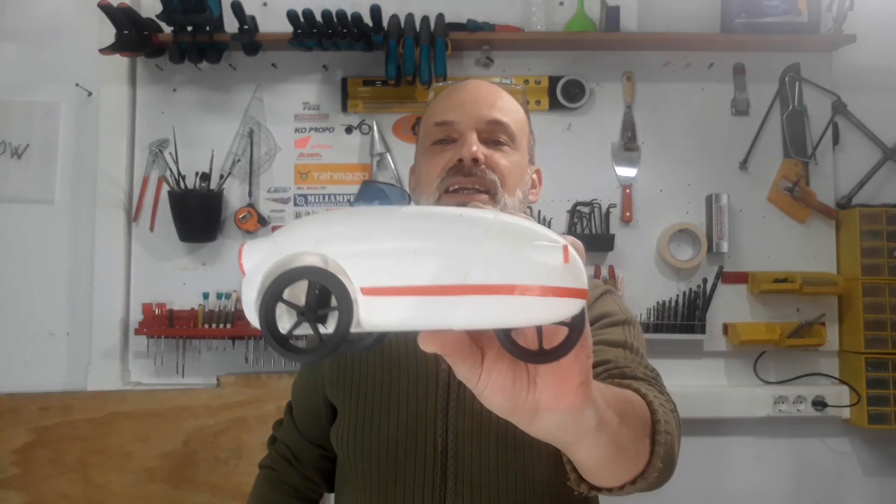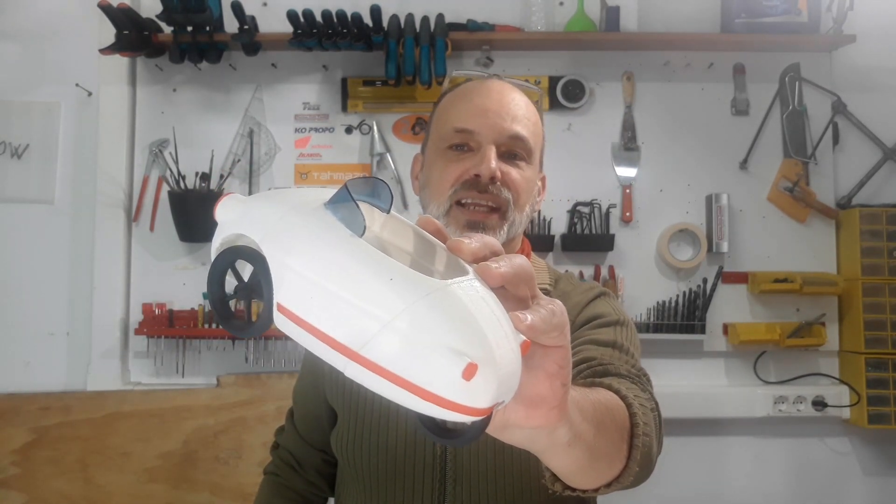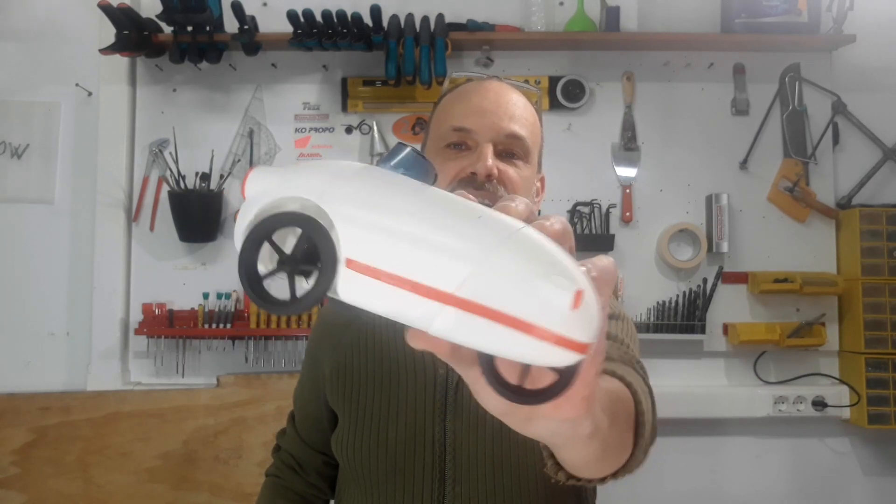Hello everyone and welcome to a new video about the Jellybean 3D, which is this nice little vehicle that I'm going to build at real scale in order to be able to drive it. The idea is to make it with small parts printed and then join them together with a kind of glue or chemical welding, and this video is about that.